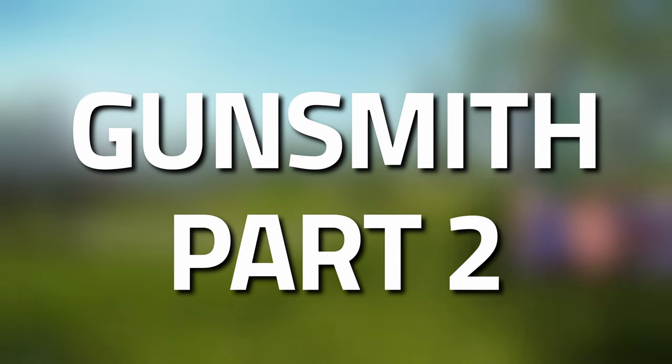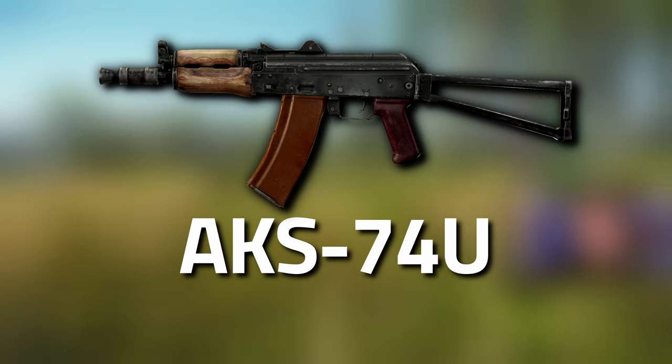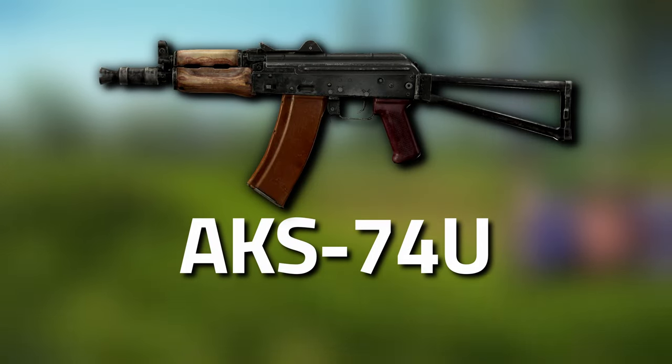Hey guys and welcome to a Mechanic Gunsmith Task Guide, Gunsmith Part 2. With this task, you're going to need to modify an AKS-74U.